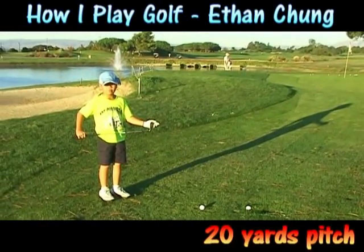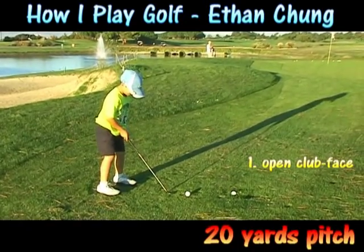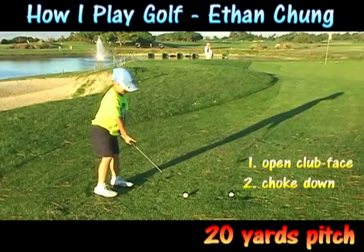Now I'm going to show you how to do a 20-yard pitch. You open your club face and slowly open your stance. Then you choke down on the club and take about a half swing.